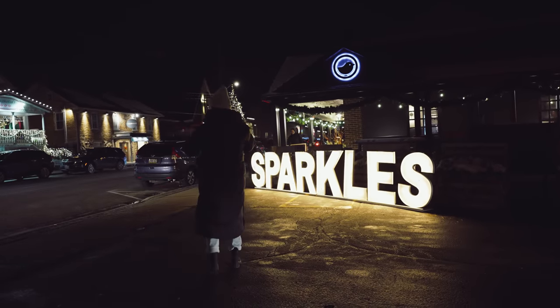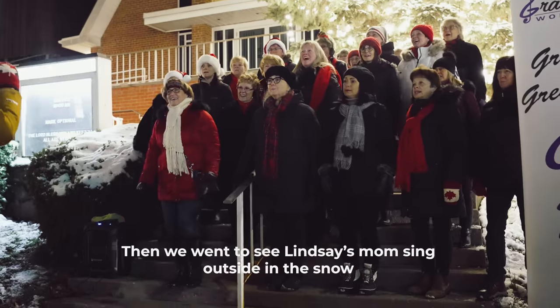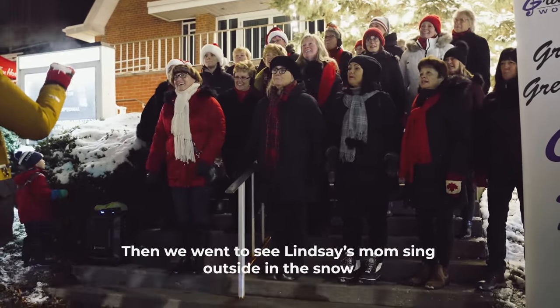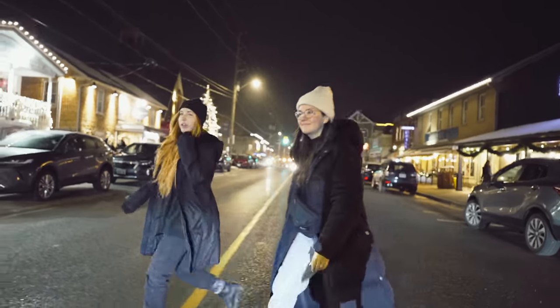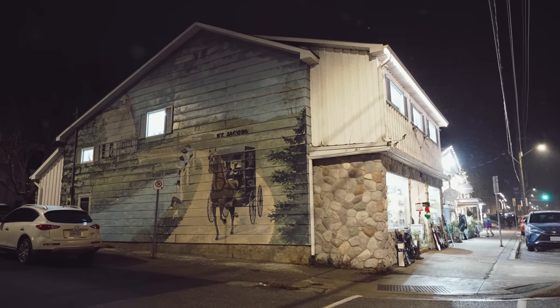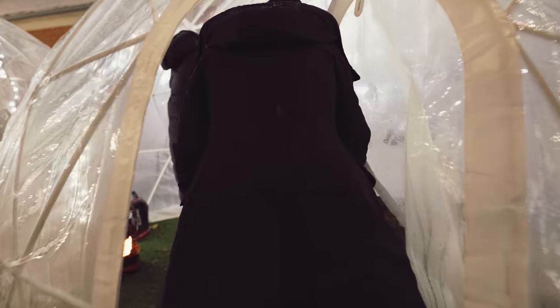When my grandpa sang the Hanukkah song — die dee die, die dee die, die dee die dee die — Happy Hanukkah, die dee die to you. And my grandma sang die, die, die dee die.